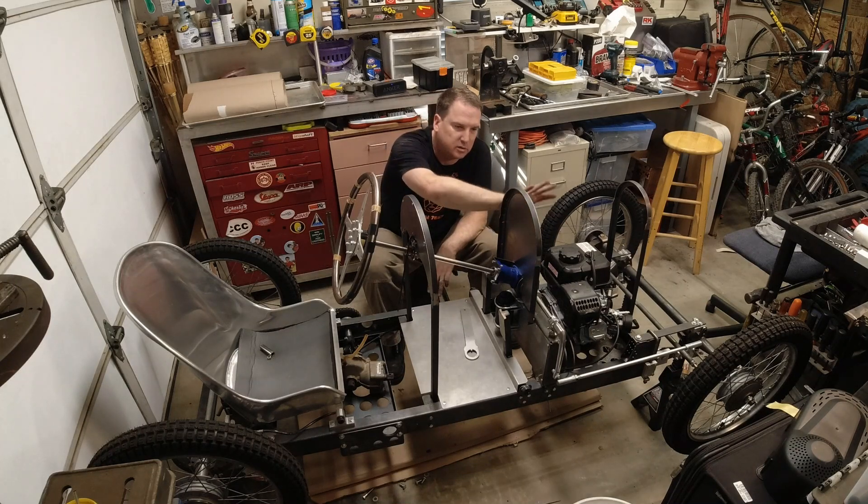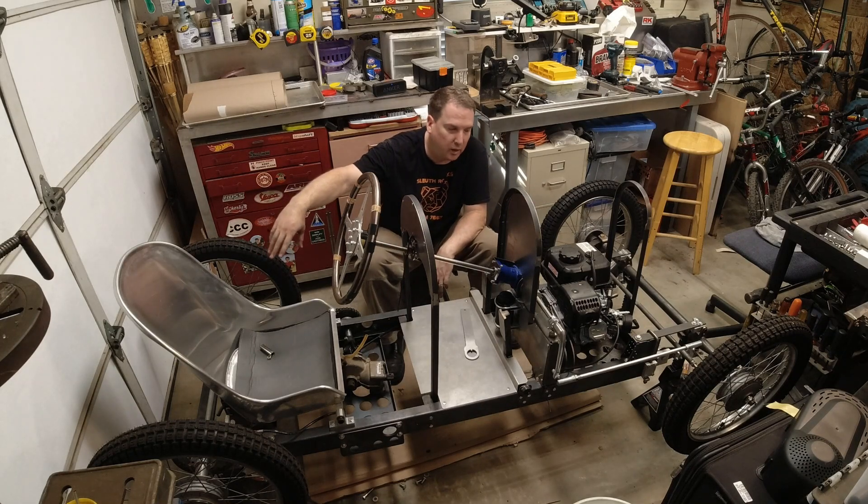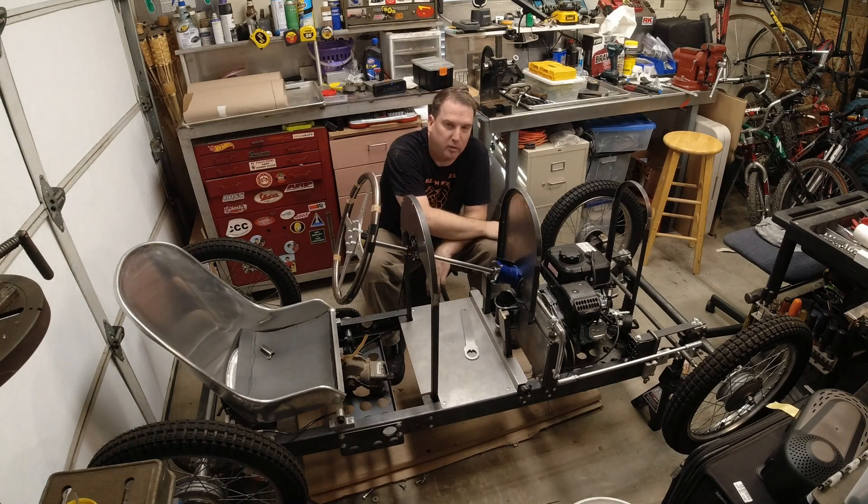I've got a nice cylindrical aluminum fuel tank here that kind of mimics what Nat had. That tank was actually an oil tank and the fuel tank was in the back. I don't really want to bother with the fuel pump and all that stuff, so we're gonna use the oil tank as the fuel tank for my cycle cart.